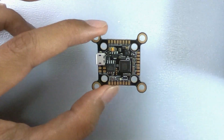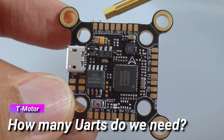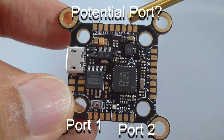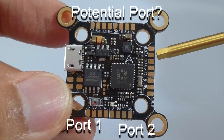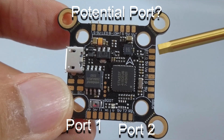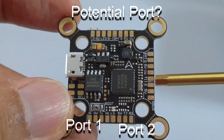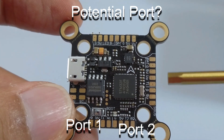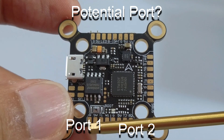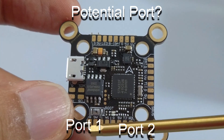What typically determines whether someone chooses an F4 or F7 is actually the number of ports available. On top we have ground, 5V, LED, buzzer, and then battery ground, 5V, and video in — that's where you connect your camera. On the right side you have the VTX connection: battery ground, 5V, video out, TX1, and then ground, 5V, S.Bus. TX1 is used for smart audio, and S.Bus is where you connect RC links such as FrSky. You also have the ability to link your RC receiver using ground, 5V, T1, and R1, which works well for Crossfire.